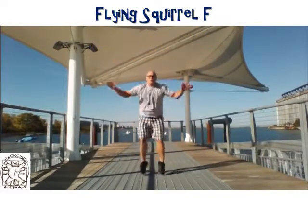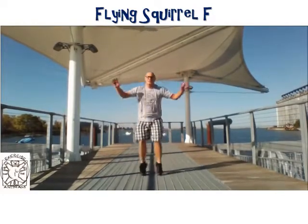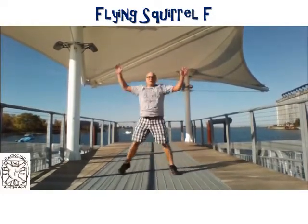Ready? One, two, three, four, five, and hold it.